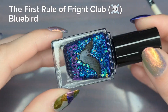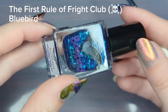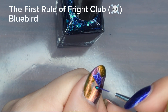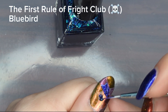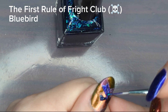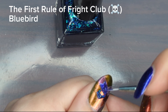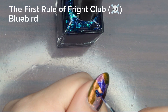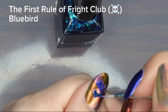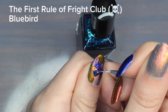Here we have the last color in the collection: First Rule of Fright Club. It's a jelly formula with a bunch of blue and green shifty flakies, and I think it's pretty different from the rest but it still complements the overall color palette. I was curious how Read the Broom was going to pair with this whole set since it's much brighter and almost a spring color, and I was surprised how much I liked it with the rest of these shades.